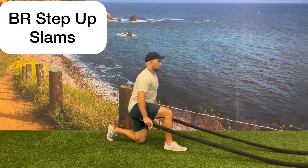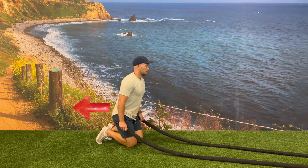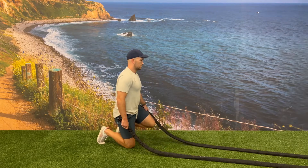Start in a kneeling position with one battle rope handle in each hand. Go into a slight hinge bringing your hips back, then explode up bringing one foot out in front of you while at the same time performing a battle rope double slam.